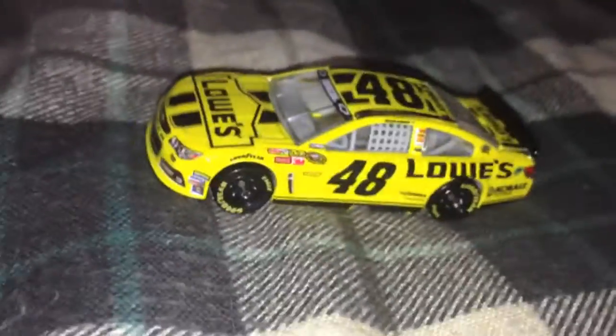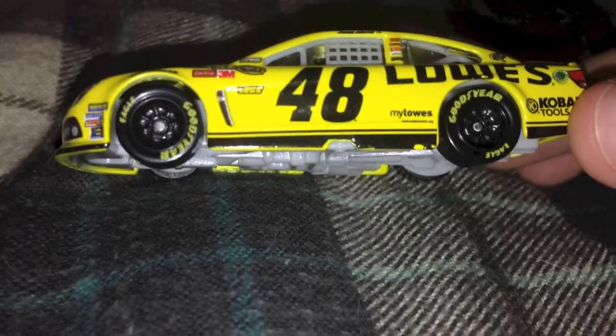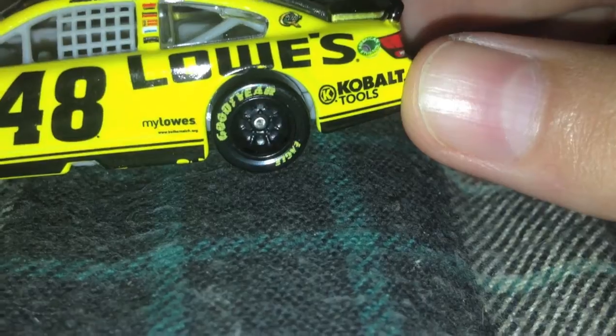This is a really nice yellow - it's brighter than I expected, to tell you the truth. You can see the nice black #48 Lowe's car. You can see Quaker State - it's not Lowe's because this is a 2013 car. You can see Cobalt Tools and American Ethanol right here.